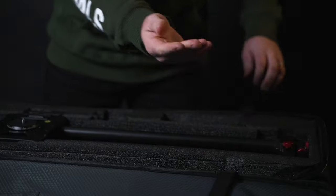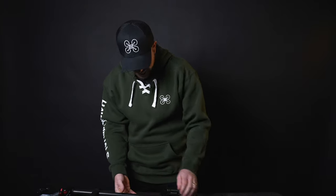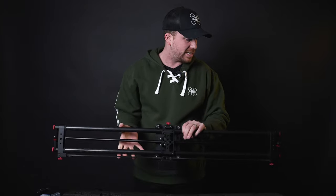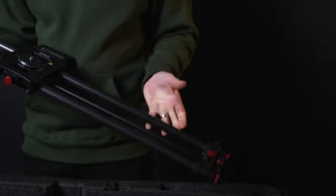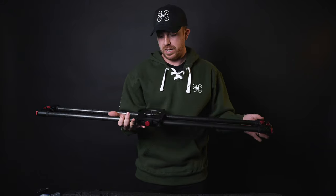Let's get into the actual slider here. It's the exact same thing as the other one — it doesn't look any different at all. It's kind of carbon fiber, whether it's real or not I'm not really sure, but it's got little stands on it which is great. You can mount this on a table or on light stands or a tripod.